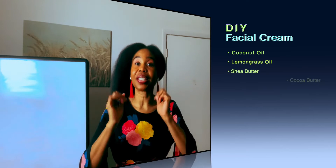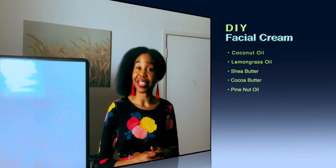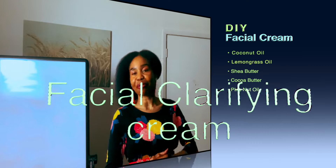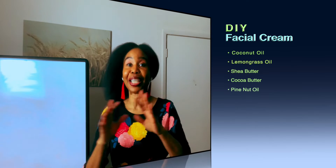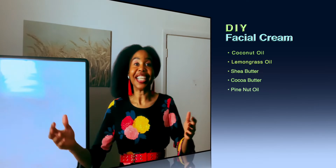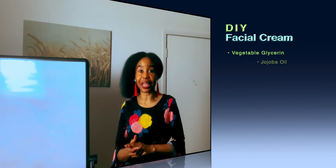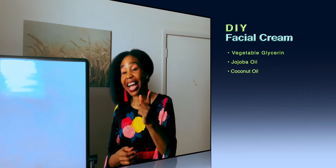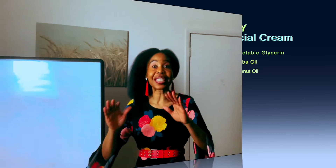The lemon essential oil will be part of what we put into our products today to make our face clarifying cream. We also have the African shea butter and the cocoa butter — the cocoa butter is amazingly awesome when you put it on your face. We will also be using the pine nut oil, the anti-aging oil that smooths your skin and takes away anything that could cause aging on your face. We will also be using the vegetable glycerin.